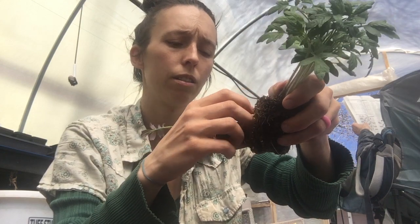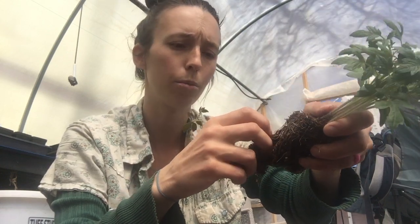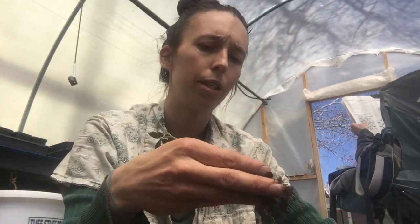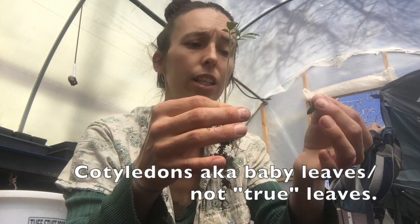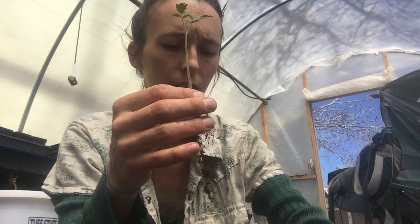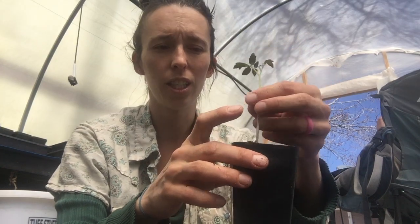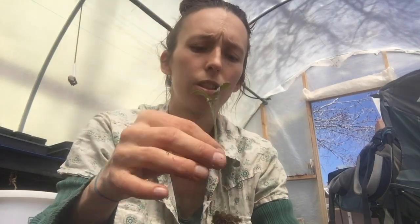Tomatoes are pretty forgiving, and tomatillos are too — other things are a little bit more picky. Once you have that out, I'll sometimes just go ahead and remove the cotyledons, because they have a tendency to be a little bit more pest-prone if they're already pretty well developed. You're going to plant tomatoes pretty deep, because each one of these little hairs on the stem is going to turn into a root.